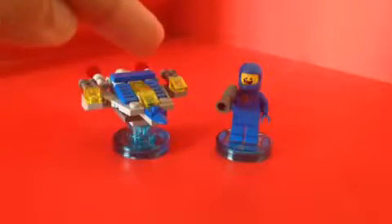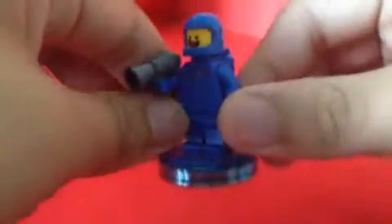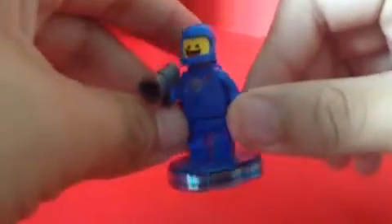Let me start off with the LEGO minifigures first. Let's look at Benny here — he looks really great, really nice. Let's take off his accessories and his stand. You can see the nice detail here on Benny. Looks really nice — it's all blue and you can see all the scratching between his print.